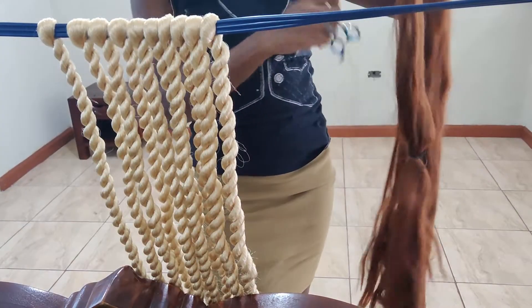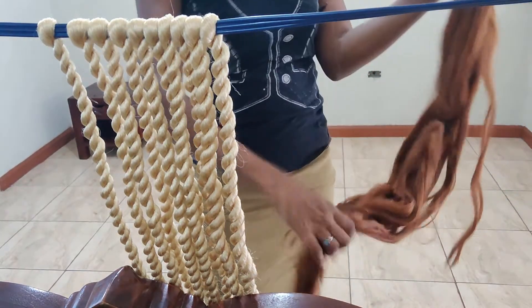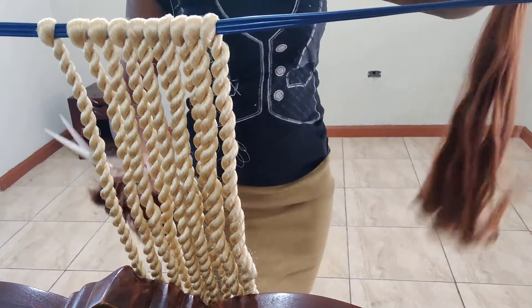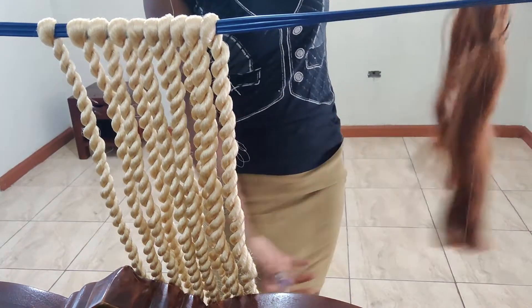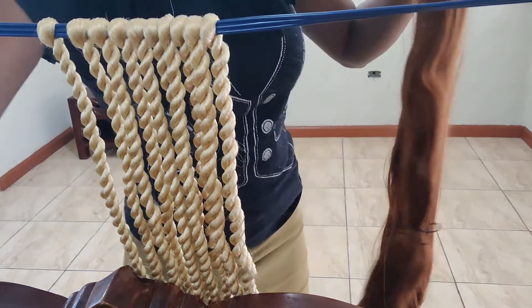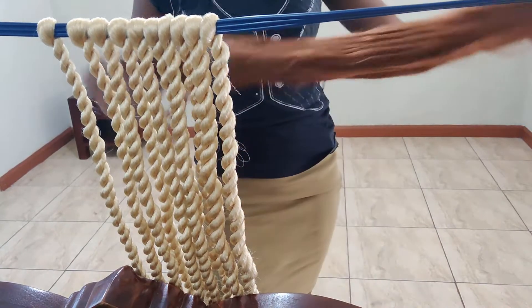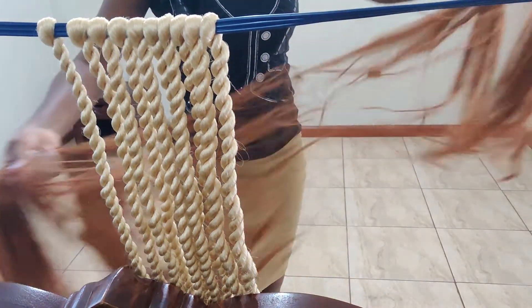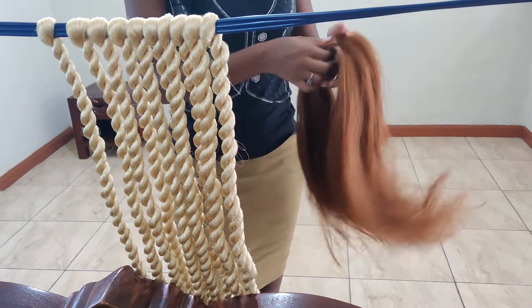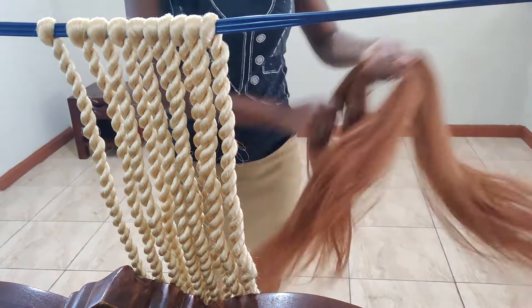I'm just cutting the Expression hair in 84 inch into three. The darker color here is number 30. I'm stretching it because this one did not come pre-stretched, so I'm just stretching it to get the ends so that after I finish twisting it, they don't pull back out.